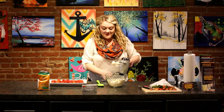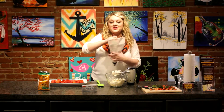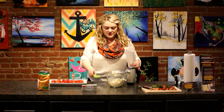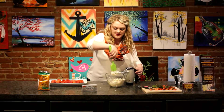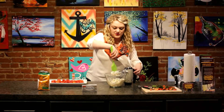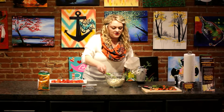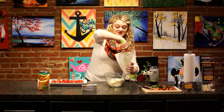Now that we have this all mixed up and nice and creamy, we're going to put it into a piping bag. The tip I have on this is a large star, and we're just going to use our spoon to get the excess off the beaters, and then spoon this into our piping bag. Try to get as much of that as possible off. Smells really good.